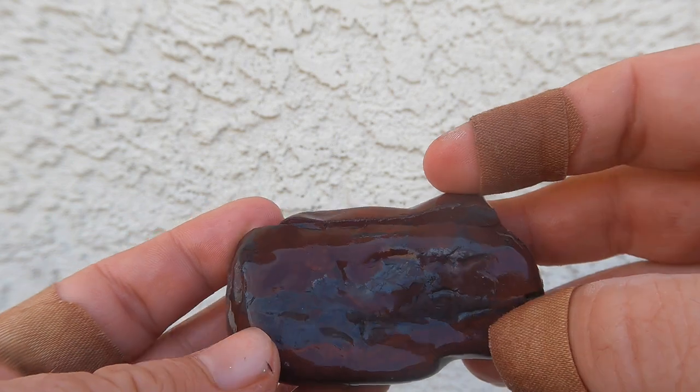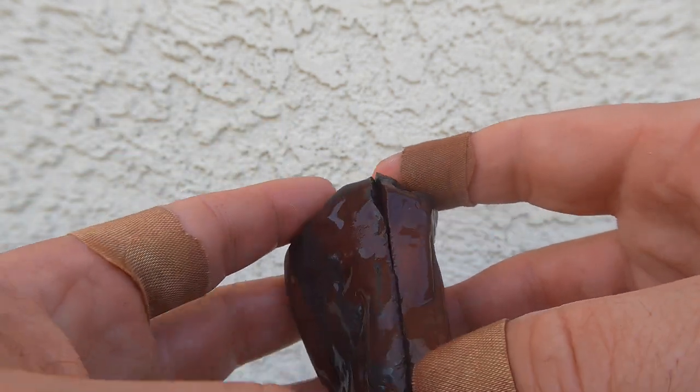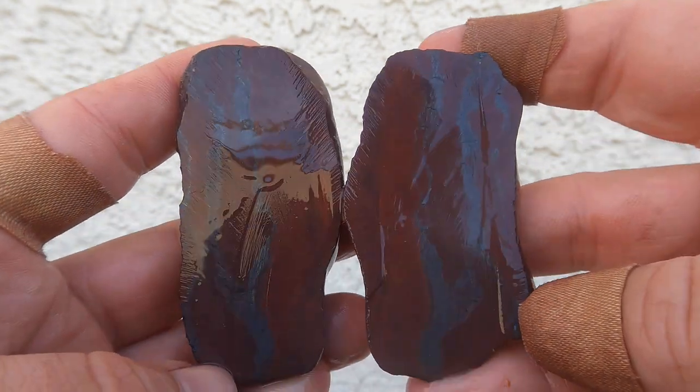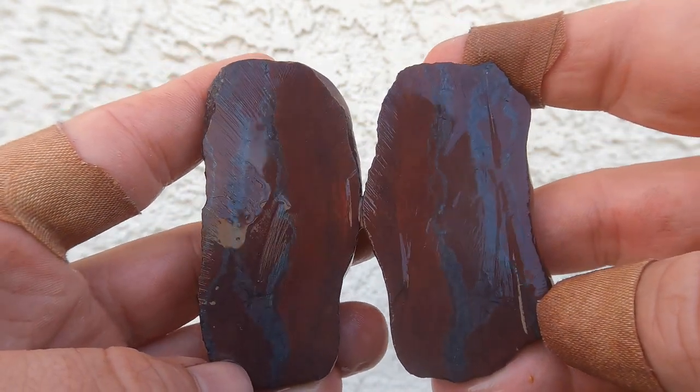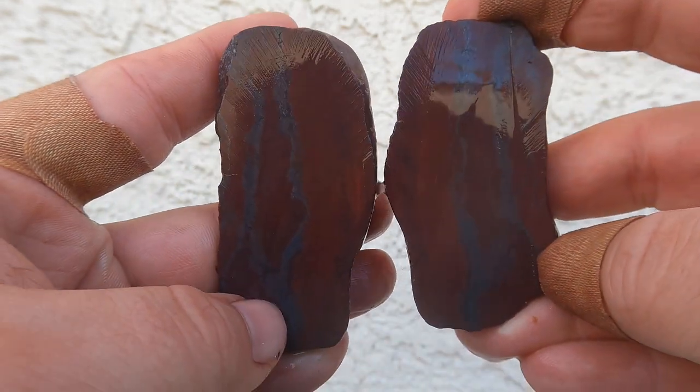Here's a river rock. It's kind of like an iron stone. I think I remember finding it in Southern Utah a long time ago when I lived down there. Look, you got veins of hematite that's kind of silvery going through it. Yeah, very iron rich rock.